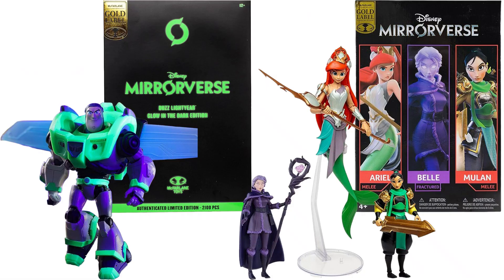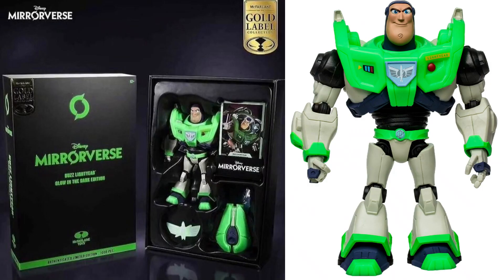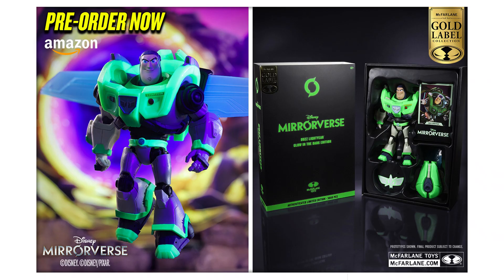Here are some gold labels — very interesting choices. Here's your gold label Buzz Lightyear glow in the dark, 7-inch, limited edition. The box says 3,000 pieces right there, but there's also a number showing 2,100 pieces. It is an Amazon exclusive.